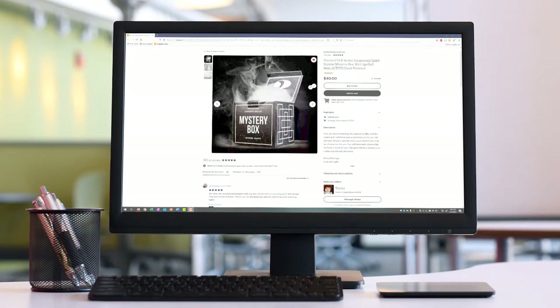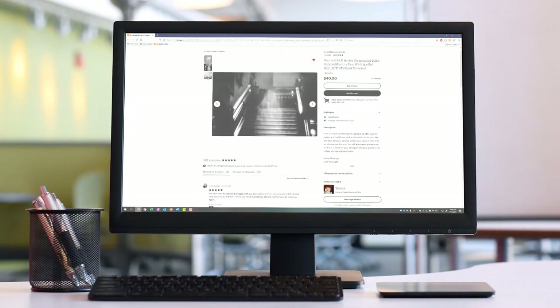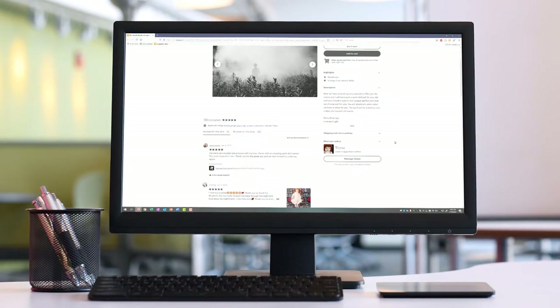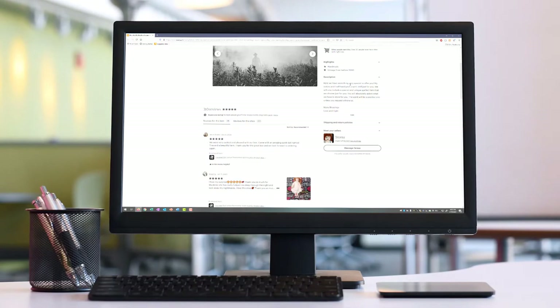It was listed as a 'haunted doll active paranormal spirit surprise mystery box, spelled item, active ghost, personal.' I clicked on it and the description said: 'Here we have something very special to offer you. My sisters and I will hand pick a spirit doll just for you. We will also include a special and unique spelled item that we choose just for you. You will absolutely adore what we have in store for you. The spirit will be a positive one unless you request otherwise. Many blessings, love and light.'